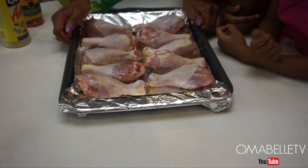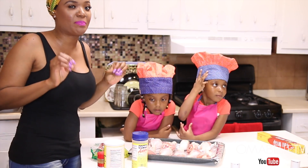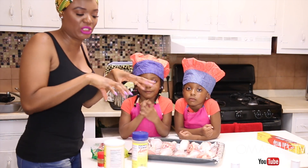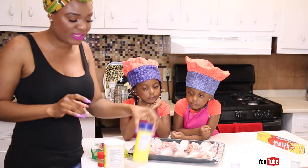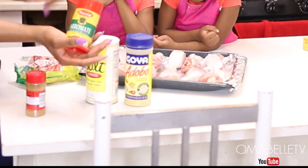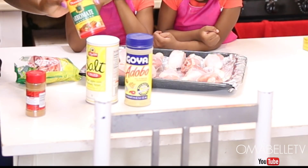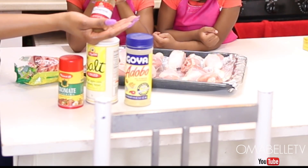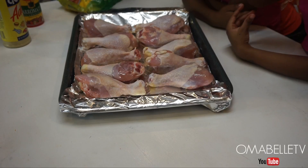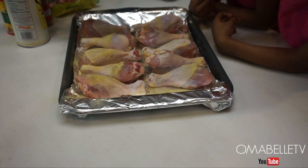Once we place the chicken on the baking tray, the next thing we love to do is season the chicken. One thing I love about baking chicken is that the seasoning gets right into the chicken. I love using adobo, salt, and aromate seasoning — a cousin of mine came from Nigeria and brought this for me. I also use some ground cinnamon and Maggi cubes. Go ahead with the Goya adobo and make sure you saturate the whole chicken with the seasoning.